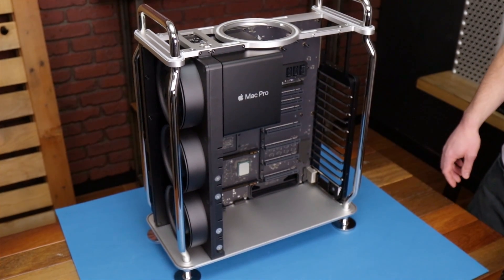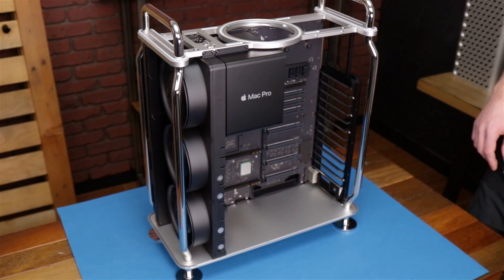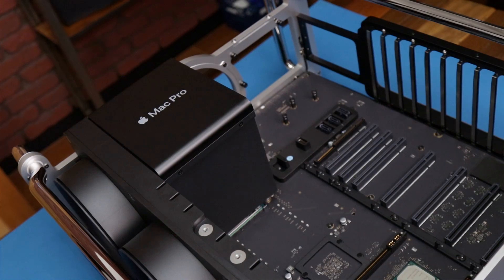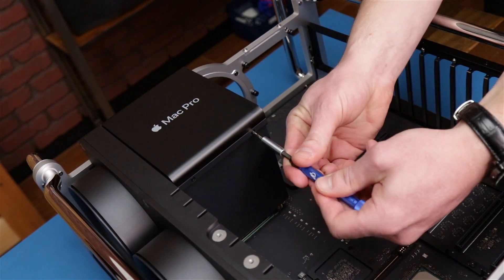Alright, now with all that out of the way Tom, we're gonna be taking out the heatsink for the CPU, but first we gotta lay this on its back. There's a couple of screws we gotta remove first, then we'll be able to get to this.